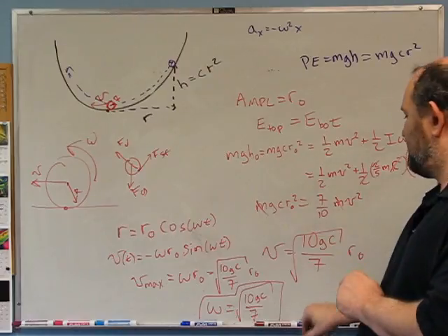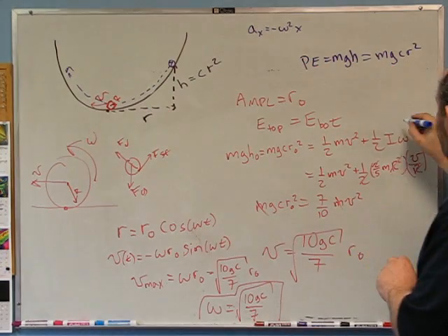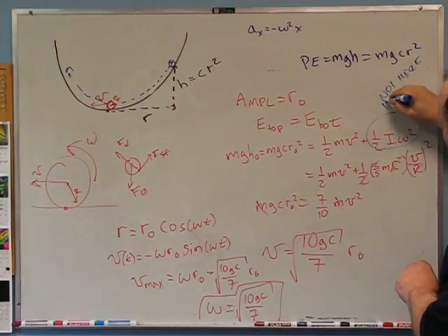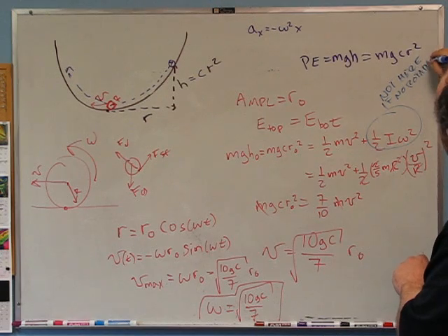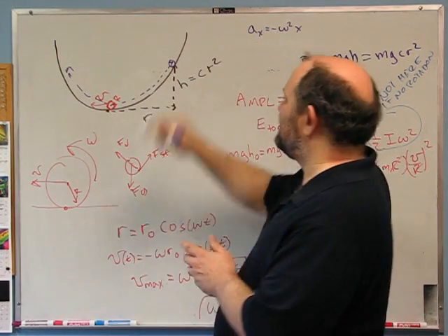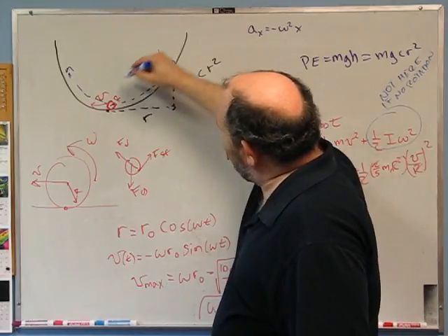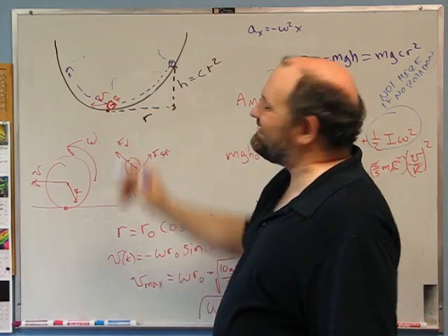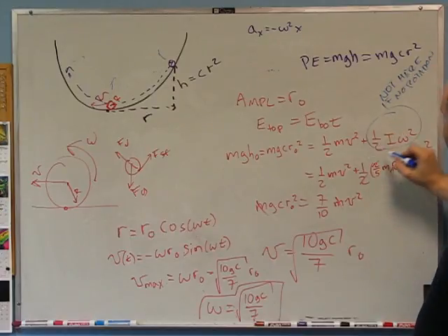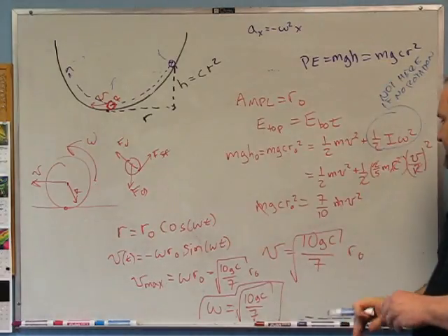If instead it were a frictionless point mass sliding (not rolling), the rotational kinetic energy term disappears. In that case seven-tenths becomes one-half, and the angular frequency would be root(2gc). The constant c describes the shape of the parabolic bowl.